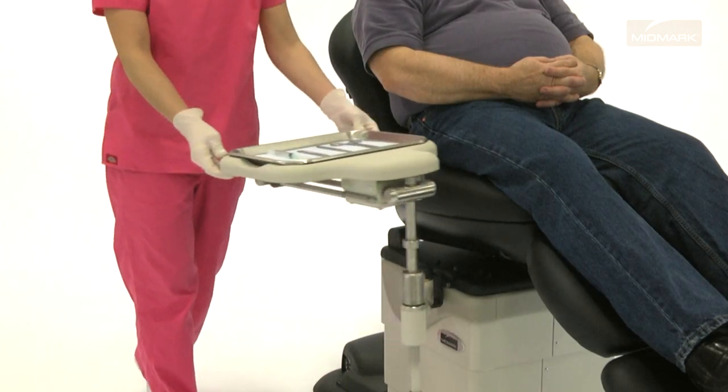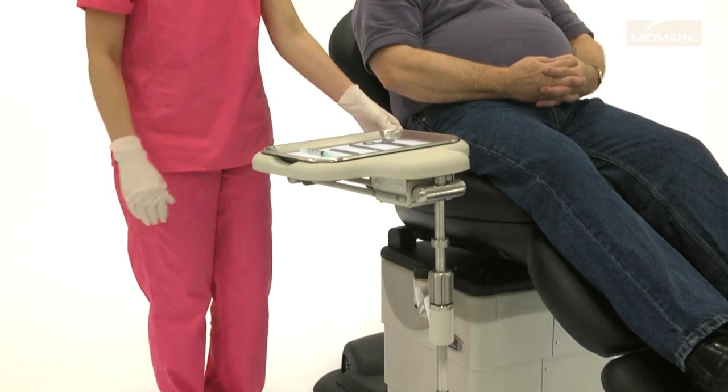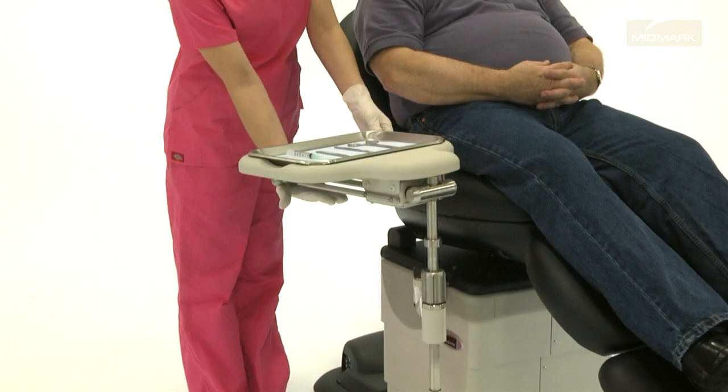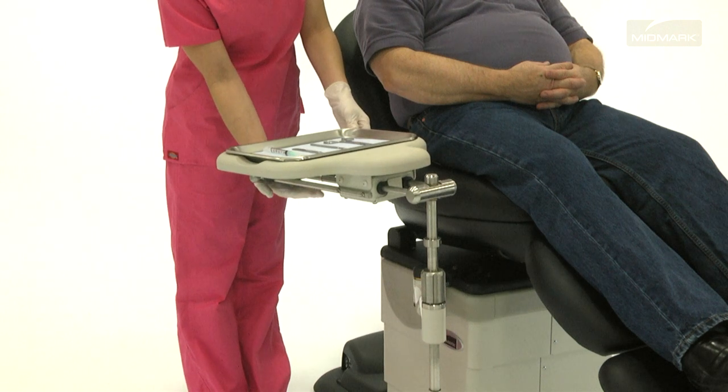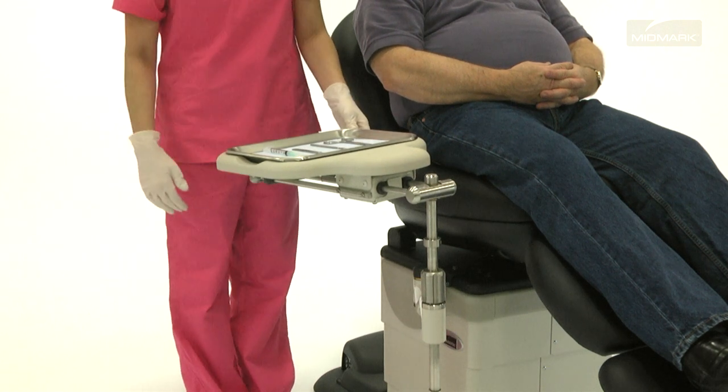In addition to height adjustment, the extension-top swingarm instrument tray includes tray movement. To adjust the sliding tray position, squeeze the tray handles, slide the tray into the desired position, and release the handles to lock in place.